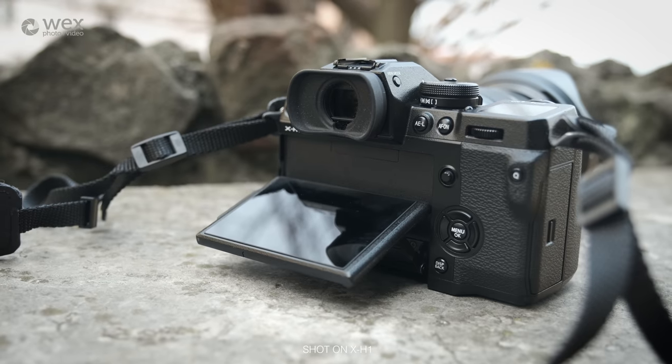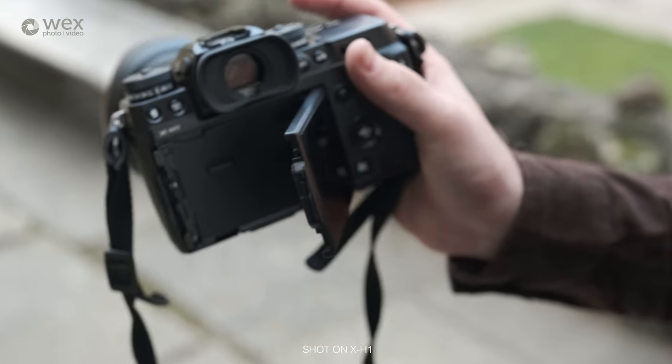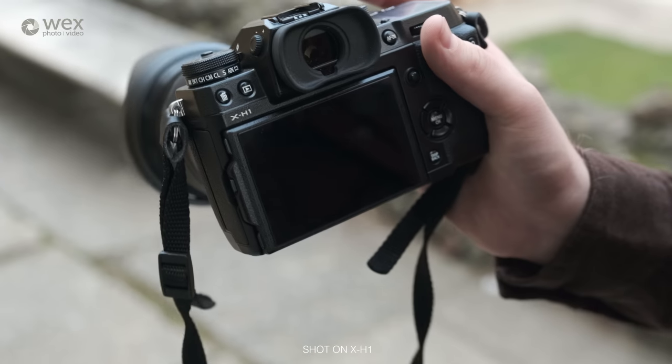Touch focusing can now be utilised via the device's rear display. This continues to operate with the camera held to the eye, while a focus joystick is also present for speedy control.